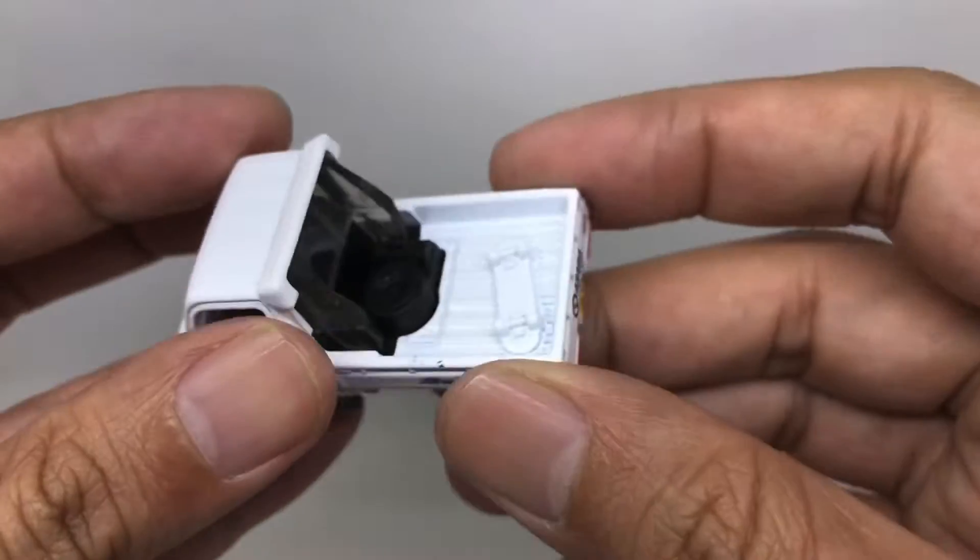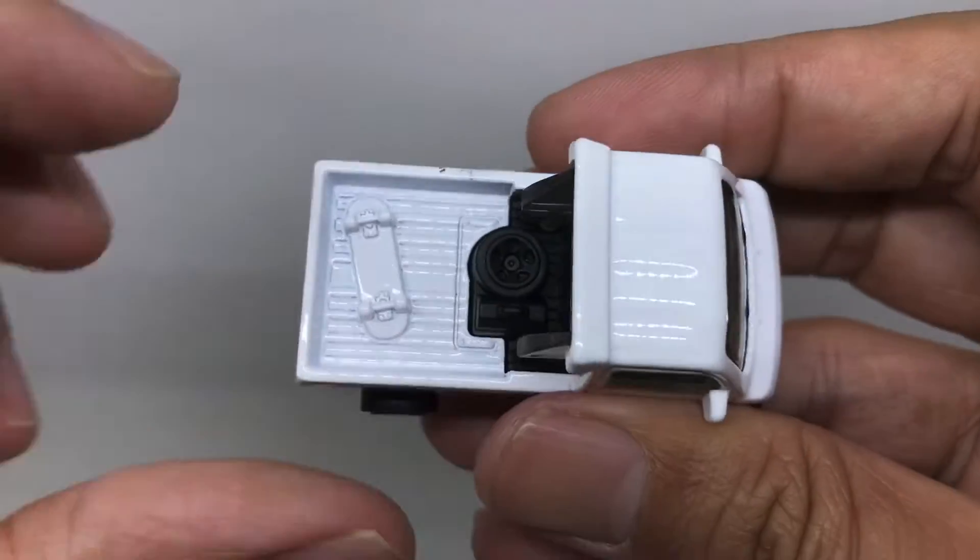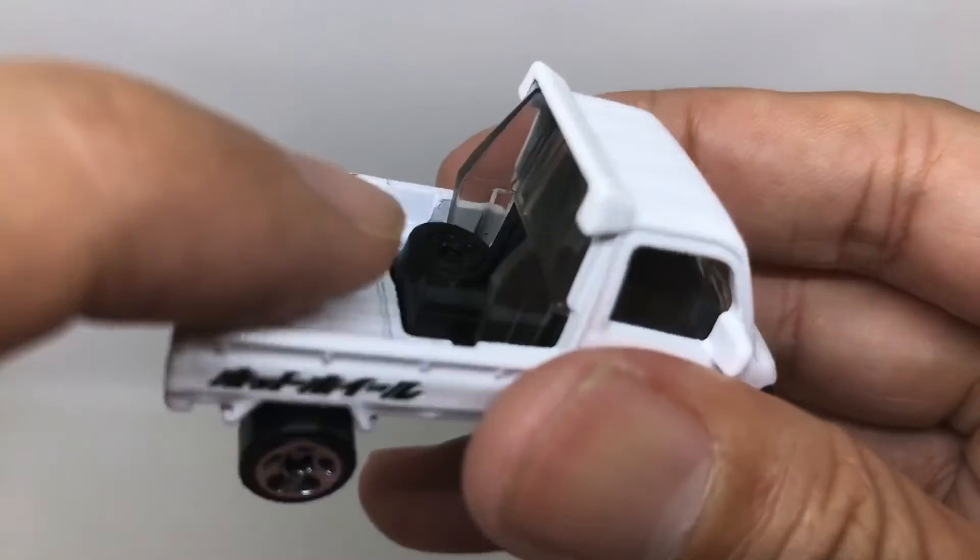What's surprising is from this trunk — as you can see, there's a skateboard here, and the spare tire is also there. A really nice hidden detail.